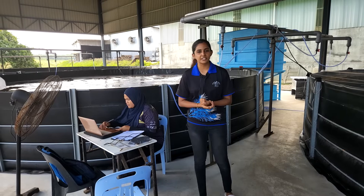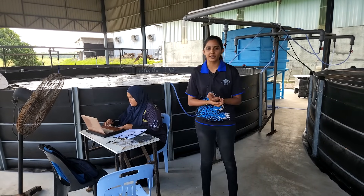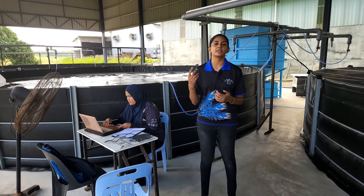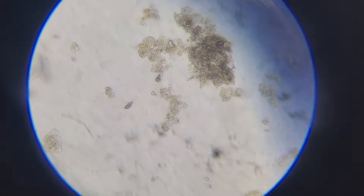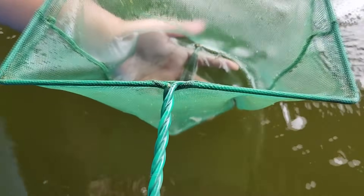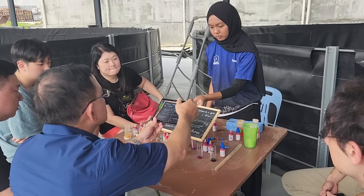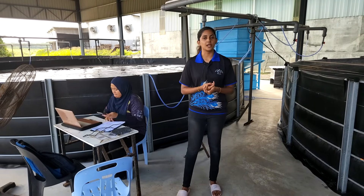Beyond the infrastructure, we have daily routines that play a vital role in maintaining the farm's productivity. These include monitoring the settlement of floc, continuously assessing the water quality, observing the shrimp's overall health, checking for any signs of mortality, feeding the shrimp, conducting regular sampling, and managing the appropriate chemical levels.